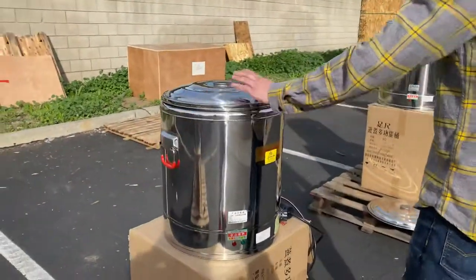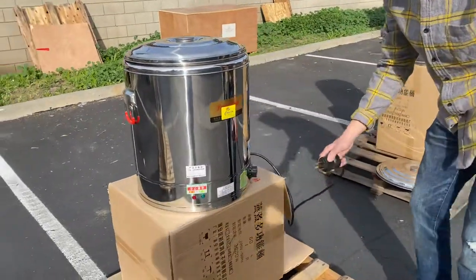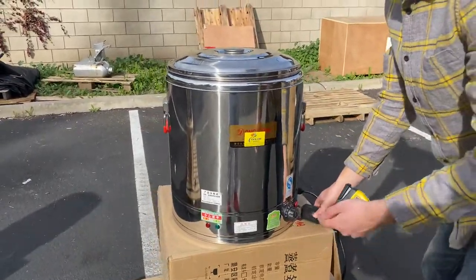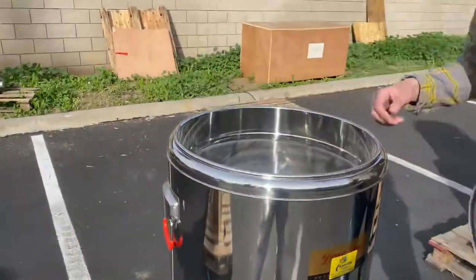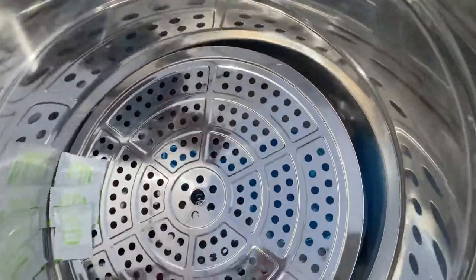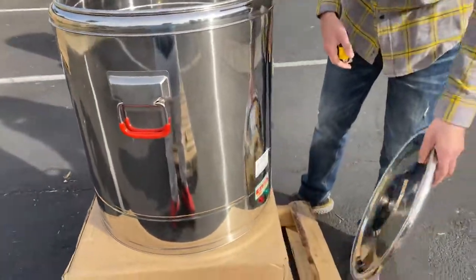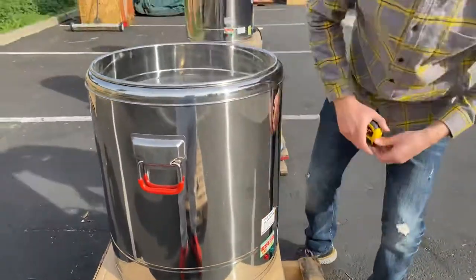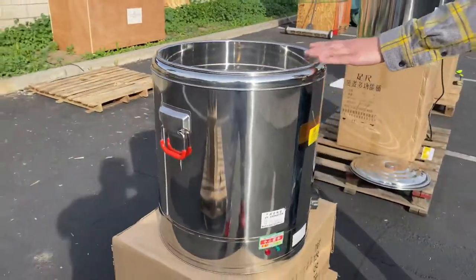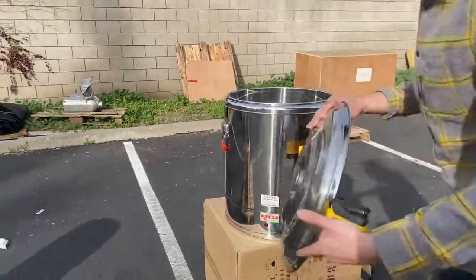That's our 40 liter. Now we move on to our 60 liter — same thing: 220 volt, adjuster in the front, on and off switch. You got your lid, open it up, same features inside. The dimensions for this one — you're going to be looking at 16 inches.